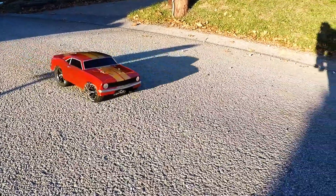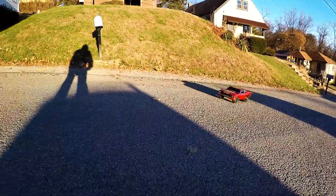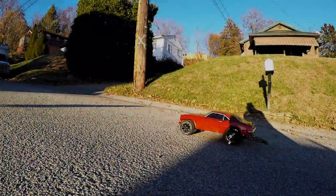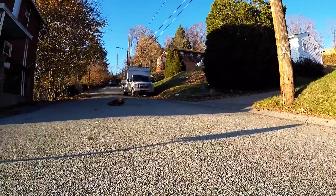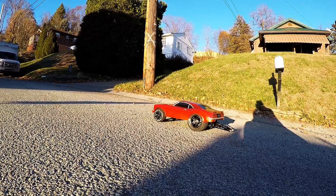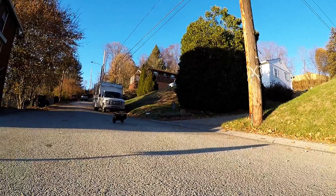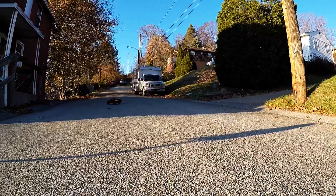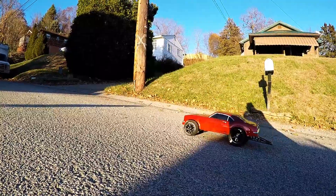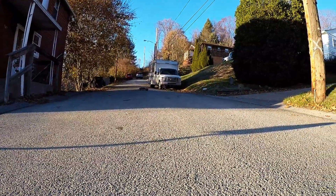We got ourselves a nice looking car anyways. It acts just like the real funny car, doesn't it?